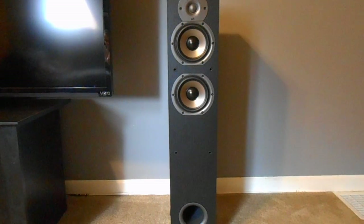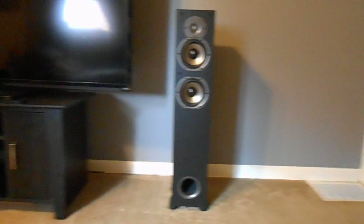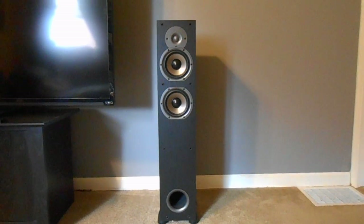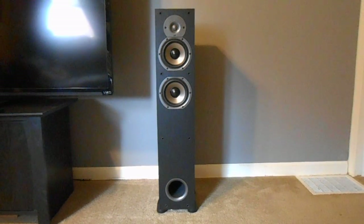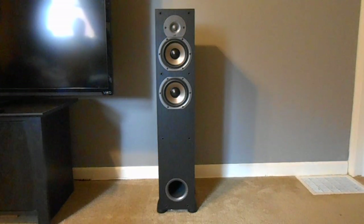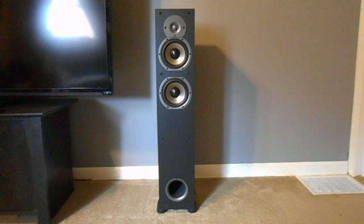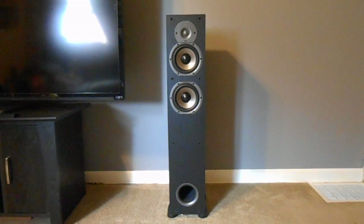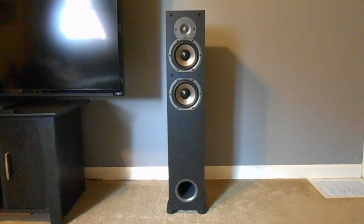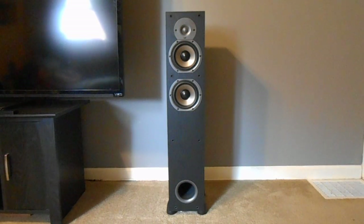Hey, what's up guys, it's your friend Fast Eddie. Today I wanted to do a quick review on the Polk Monitor 55T series. Just got these in a couple of days ago, hooked them up, got some playtime on them, and just like every other Polk I've ever owned they sound fantastic. As far as your tweets and your mid-range, you're not going to get any better in my opinion for the price range.